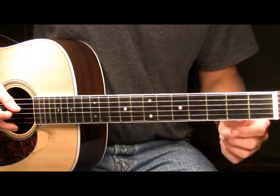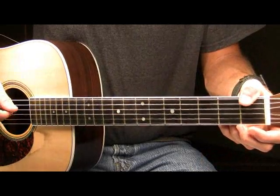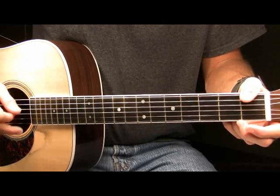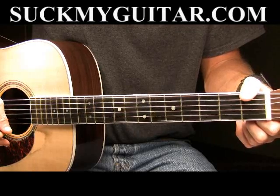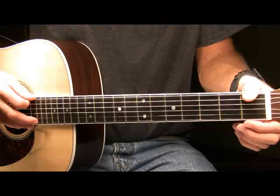Now for part three, what we're going to do is take your thumb and bring it over the top of the neck of the guitar. You're going to press down firmly on the first fret. I've got my thumb pressing down firmly on the first fret of the low E. I'm going to pick that note and after I've picked it, I'm going to continue to press down firmly with my thumb and slide up two frets to the third fret of the low E.